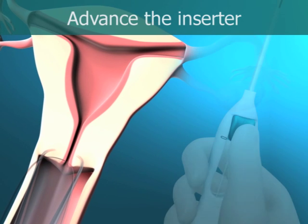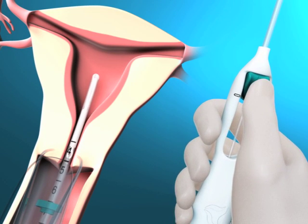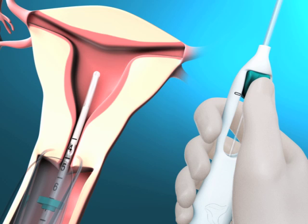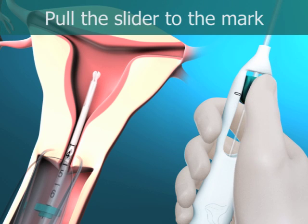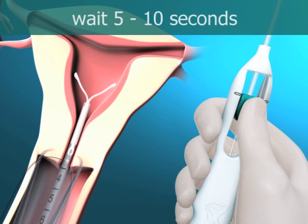While holding the slider in the furthest position, advance the inserter through the cervix until the flange is approximately 1.5 to 2 cm from the uterine cervix. Do not force the inserter. Dilate the cervical canal if necessary. While holding the inserter steady, pull the slider to the mark to open the horizontal arms of Mirena. Wait 5 to 10 seconds for the horizontal arms to open completely.